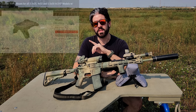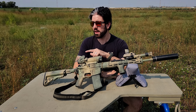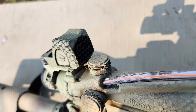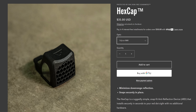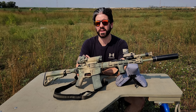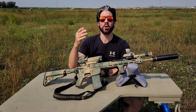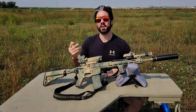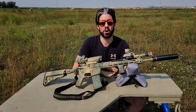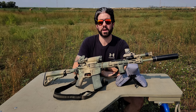This particular RMR has the RM35 mount, which attaches right to the bosses on the TA11. I also have a 100 Concepts RMR hex cap anti-reflection device on it for the same reason I have an ARD on the ACOG itself. The RMR sitting on top like this is perfect for night vision shooting — it's really just the right height for that type of capability. This rifle is set up to be used with night vision as part of my preparedness plan.